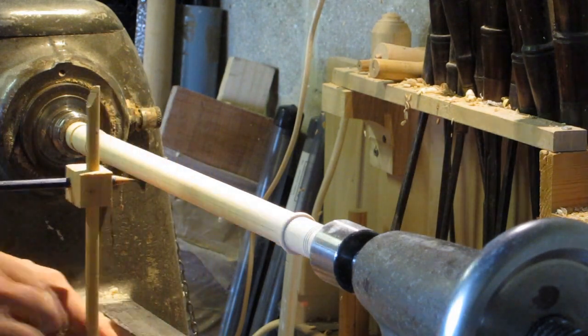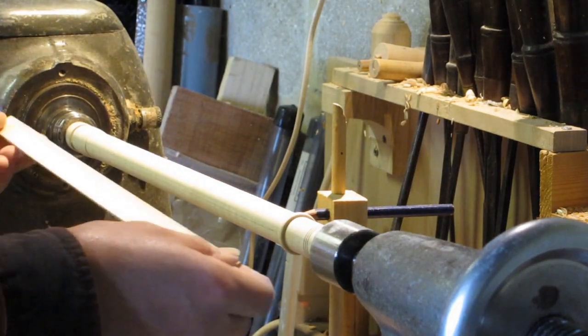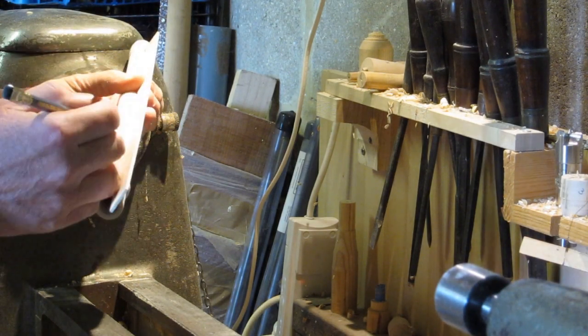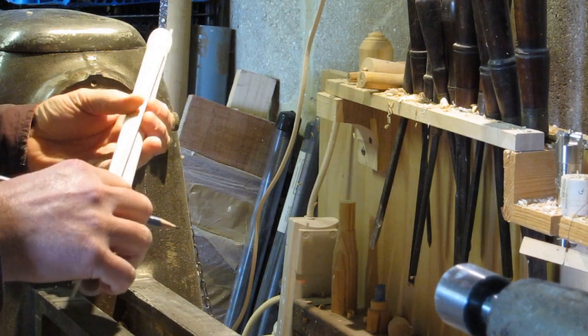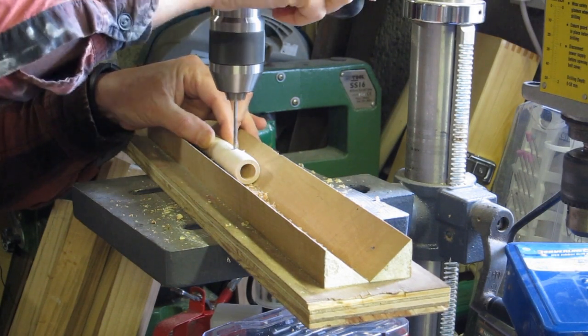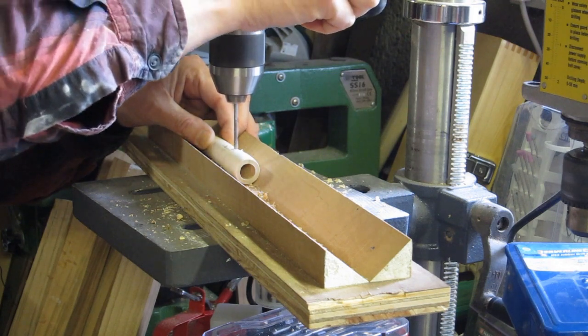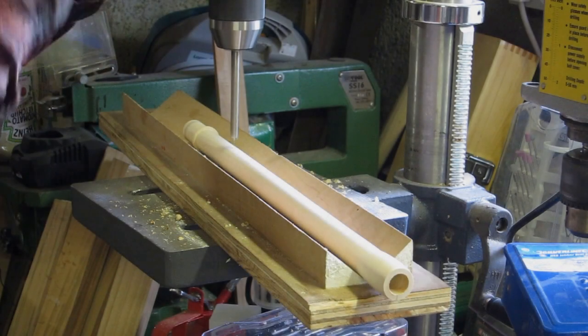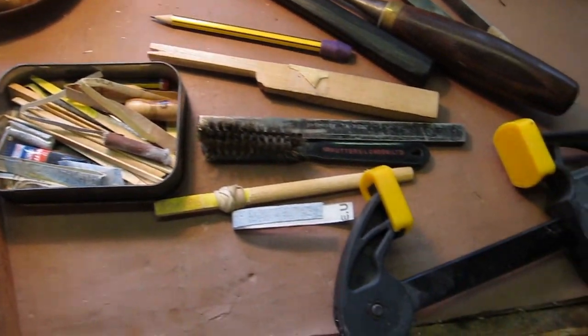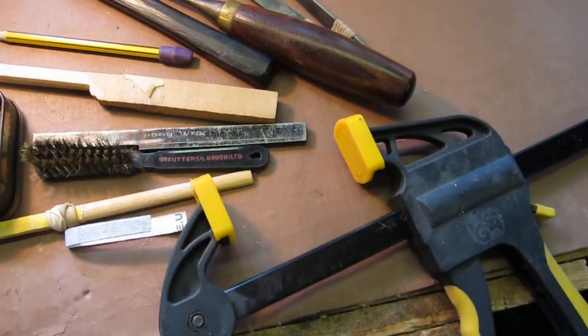Then you mark out the center line front and back where the finger holes are going to go, and then actually mark the places where you're going to drill. I've also marked the window, and I'm drilling some pilot holes for the window and the finger holes.